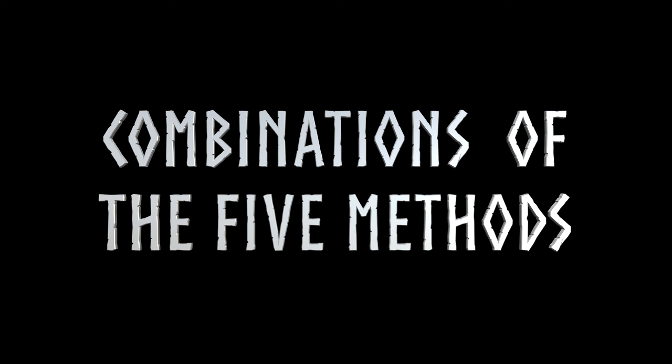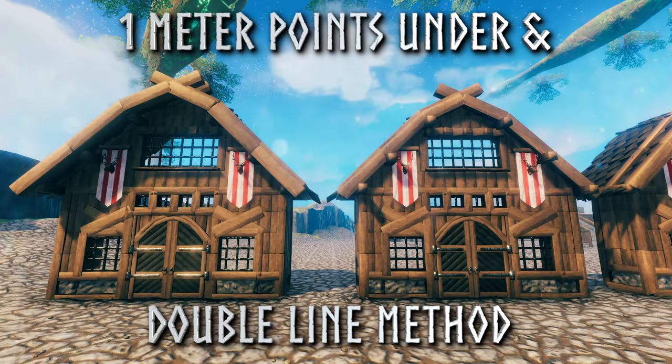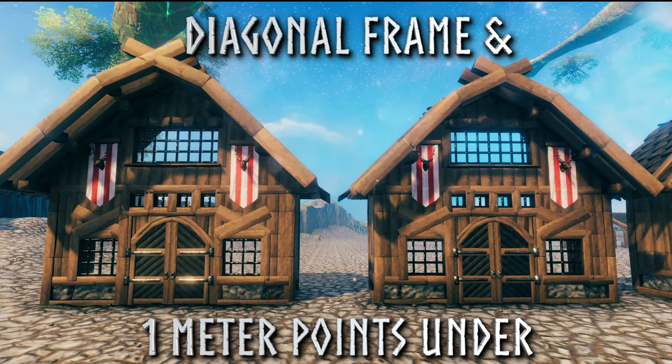Now I will show you a few combinations of the methods. Here we have the double line method and the 1 meter points method. Here we have the same thing but with the 1 meter points underneath method. Here we have the diagonal frame method with the 1 meter points method. And here we have the same thing but with the 1 meter points underneath method.